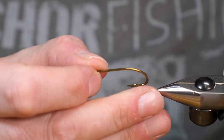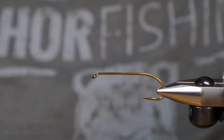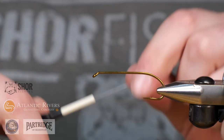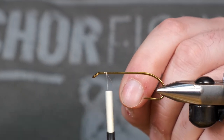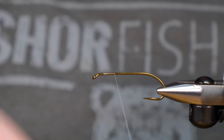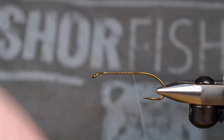Today we're going to be using the Partridge CS42 for our hook, and we're going to be using that in a size 2. We're going to start off with a white thread — we're using UTC 70 for that — and we're just going to bring our thread down to the hook bend.